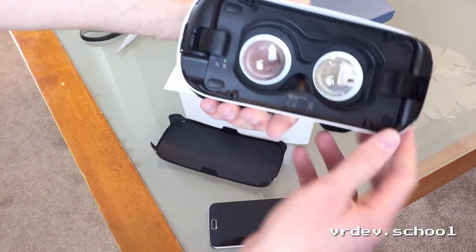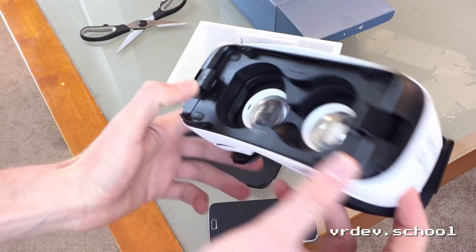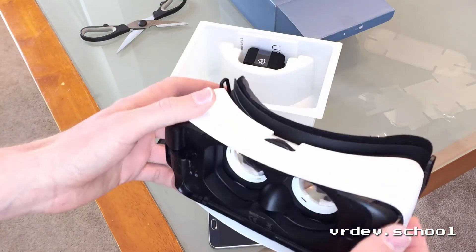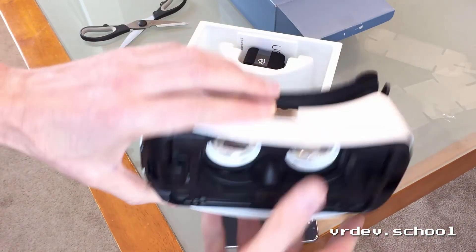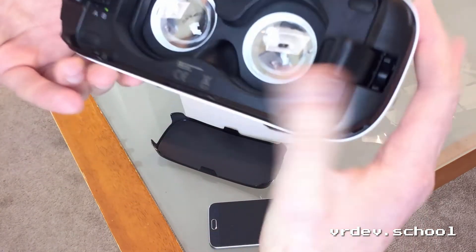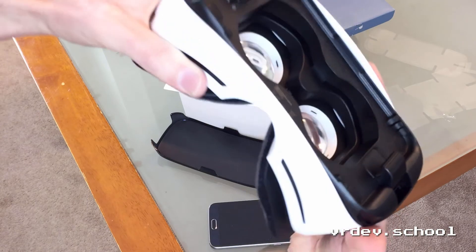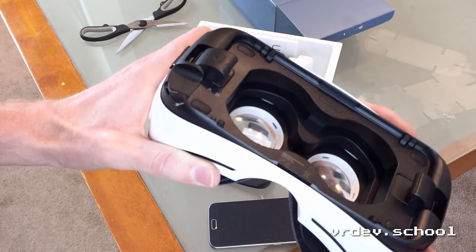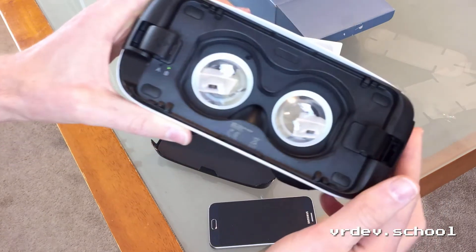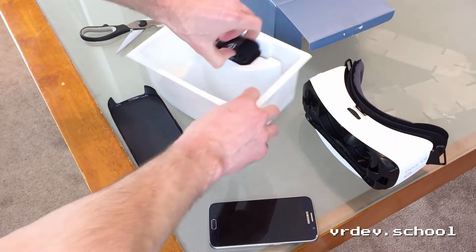And what else do we got here? There's the USB port. And I guess this is the IPD adjustment here, which is one nice thing you're going to have with the Gear. Oh no, it's changing the distance — so it's not an IPD change. When I scroll it, it moves back and forth. I always thought that was an IPD adjustment.